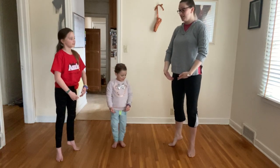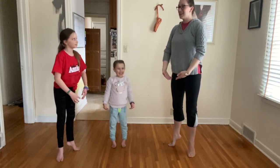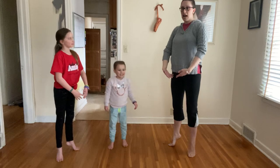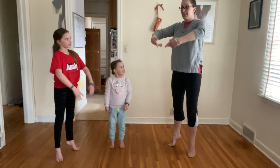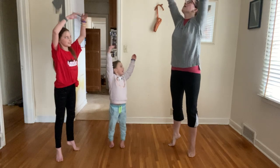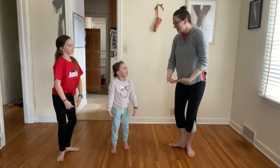All right you guys, we're gonna go high on our tippy-toes! I think I'm gonna pick clouds to put in my basket! Lift your clouds high above your head! Really high and throw them in the air and catch them again! Nice job!